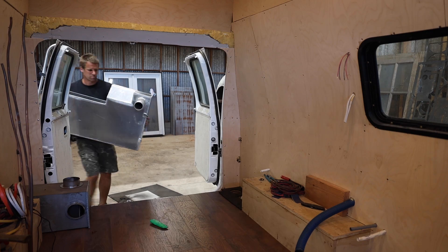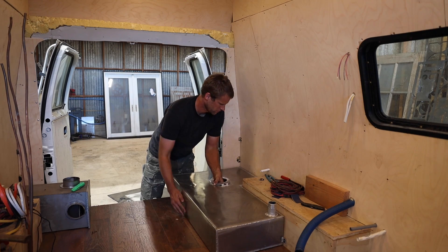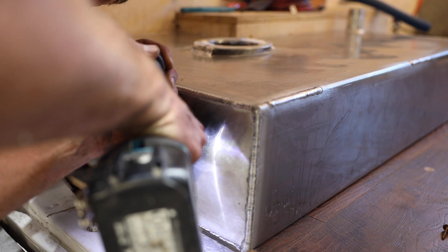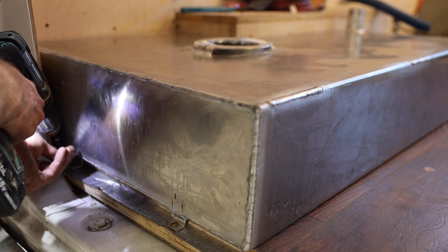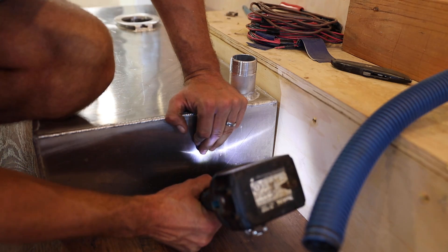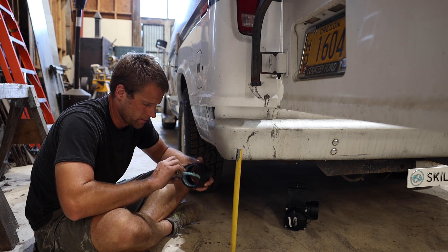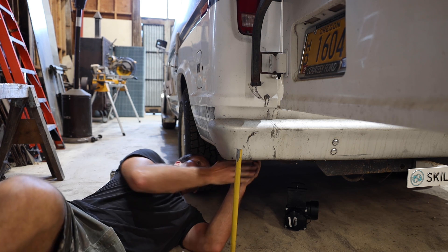Once I had the crack welded up, I could set the tank in place — it's a really satisfying fit. I had a couple of small tabs I could screw through to hold the tank in place. I put some thread dope on the inside of a 3-inch ABS threaded adapter and tightened it onto the aluminum fitting.